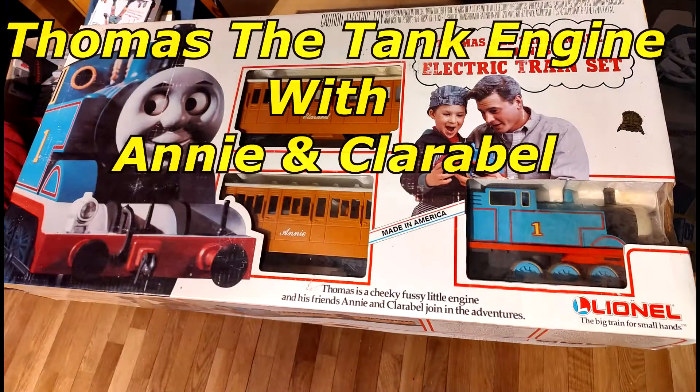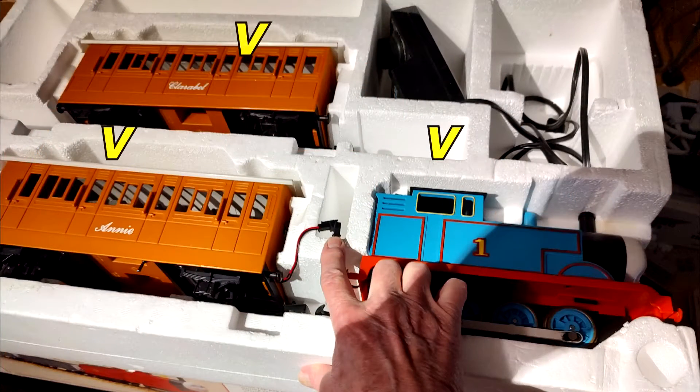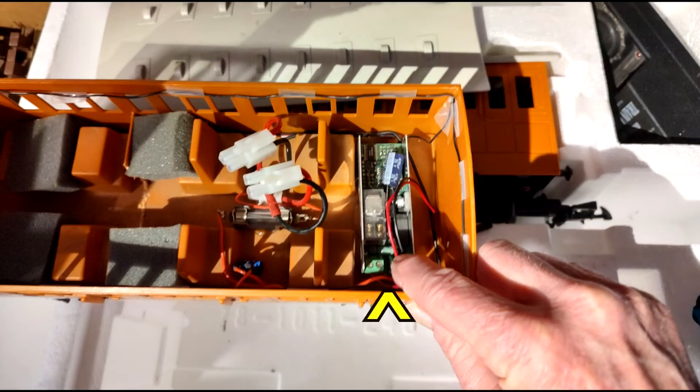Today's video is about Thomas the Tank Engine with Annie and Clarabelle. When you open the box you will find Annie, Clarabelle, and Thomas. You'll also find a transformer. At the other end of the box you will find a box of Bachmann tintype track.